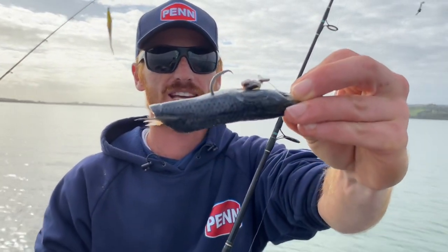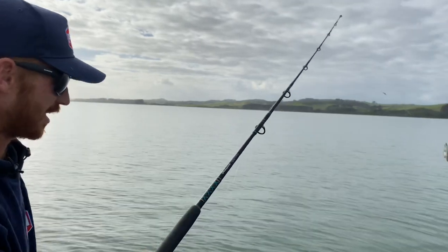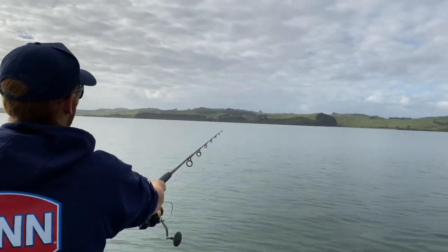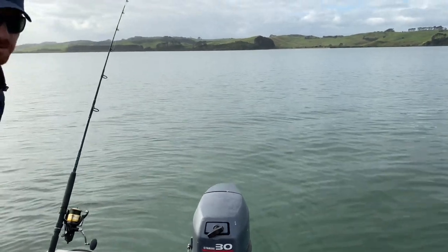Got a half-pilly here with a 7 bar O. Hooked pretty easily. Just flick it out the back of the burley. Putting the bait runner on. That's nice.